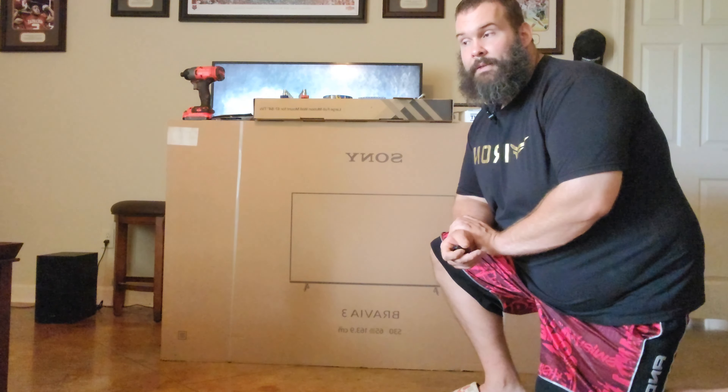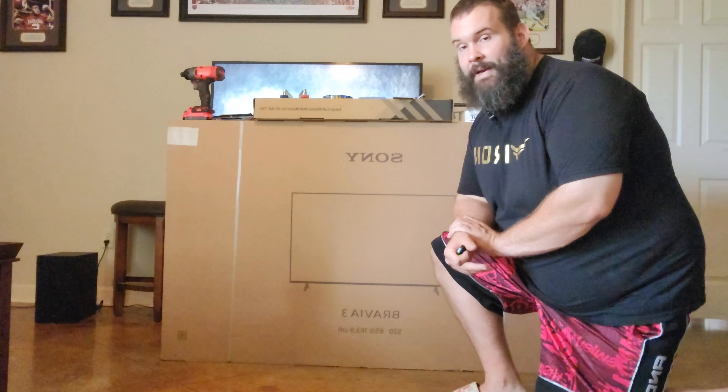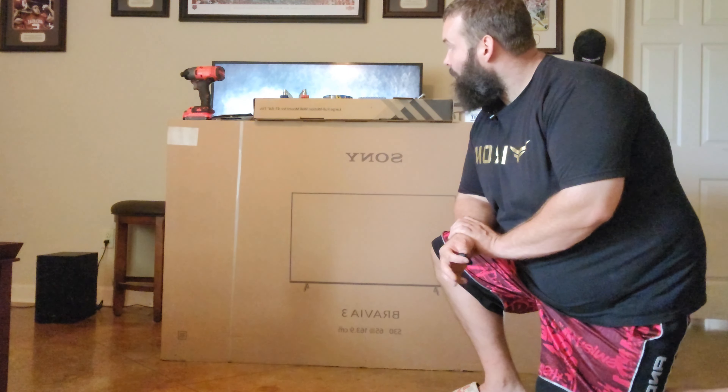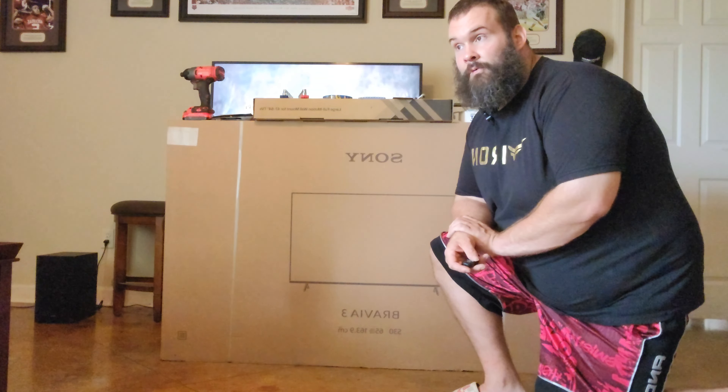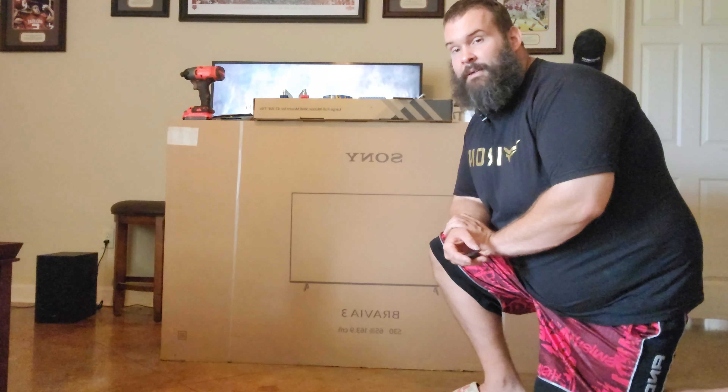I'll probably put this in the bedroom — they may not wall mount this — but I'm gonna wall mount it in my living room. This is gonna be the neighborhood TV right behind me, so let's get started with the unboxing.